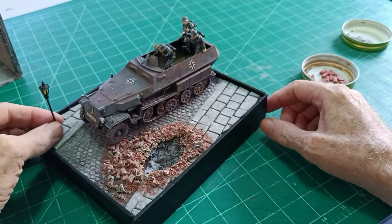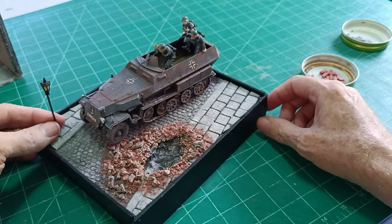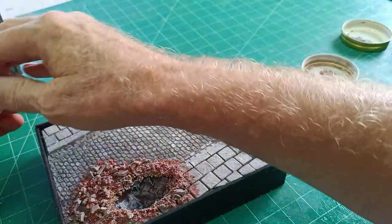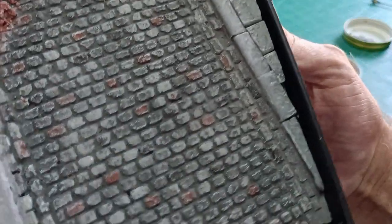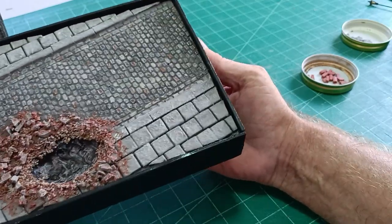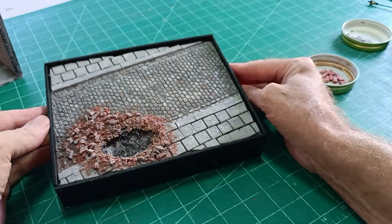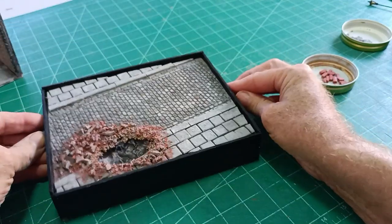There's an HO scale street light which is far too small, but it makes it a little bit more interesting. So there we go, that's my version of street cobbles. If you've got any comments about this video please comment in the section below, but more importantly please subscribe. I'll be back with a number of new ideas and thank you for watching.